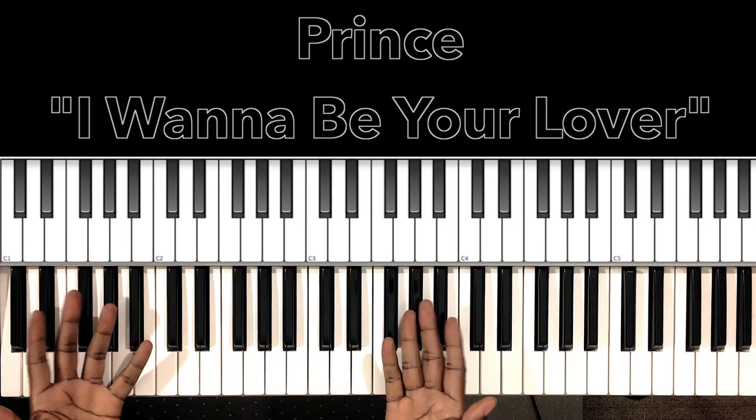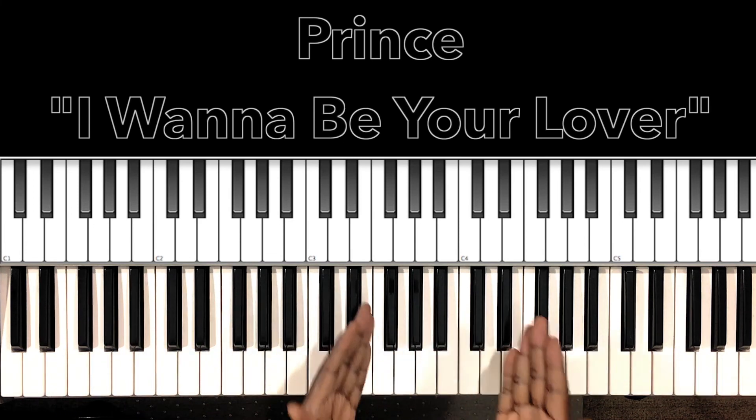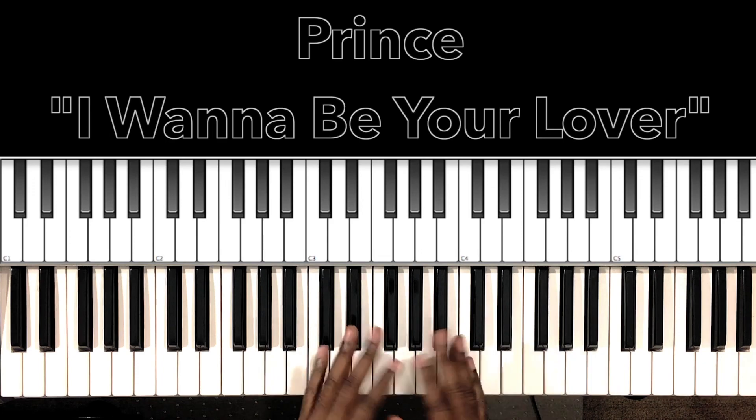Hey, look, I hope this helped you. And if it helped you, why don't you like the video, share the video, comment on the video, subscribe to my channel, and hit the bell. Hey, look, it's Carlos Music, and I'm out.